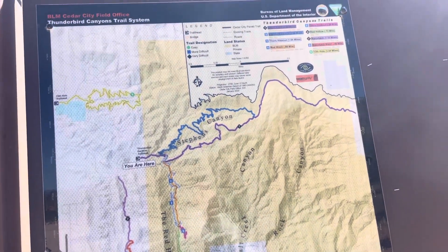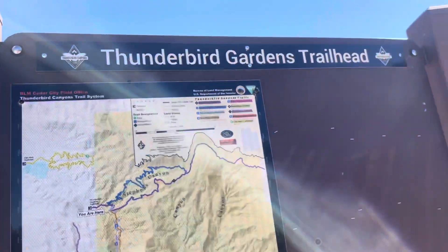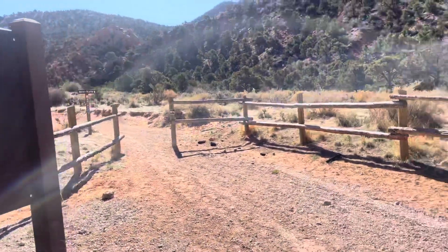That's nuts. That's it — Thunderbird Gardens, Southern Utah.